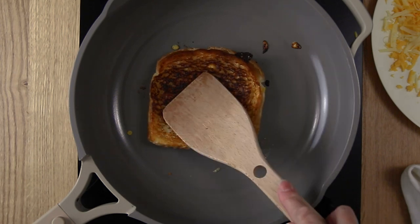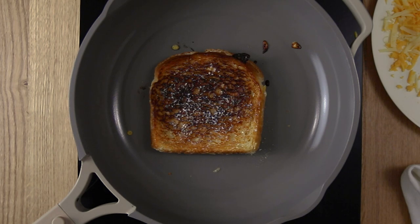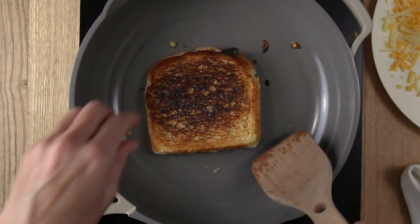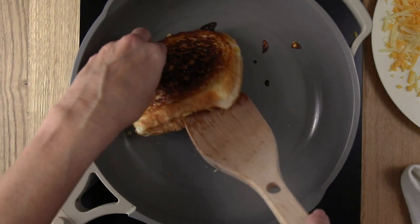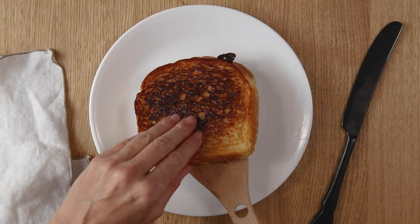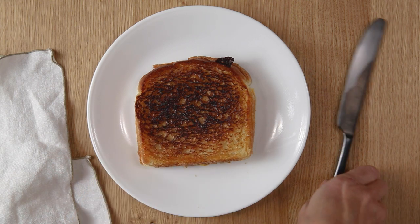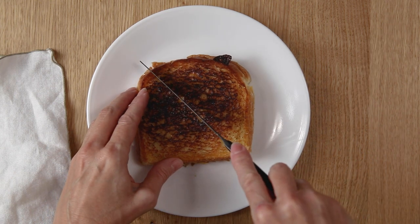Cook this another two to four minutes on the second side until the bottom is just as brown and golden. Lift it up with a spatula to check it and then you can go ahead and serve it, and you will see when we cut into this it has the perfect cheese pull.